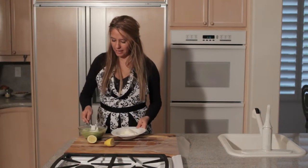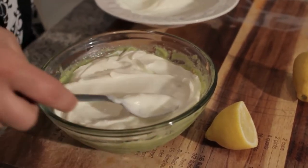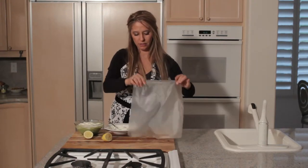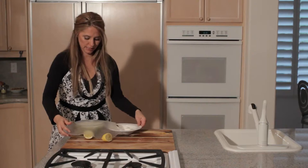Then you want an even layer of sour cream over the top. Once that's even on the top of the guacamole, you take your piece of saran wrap and place it.